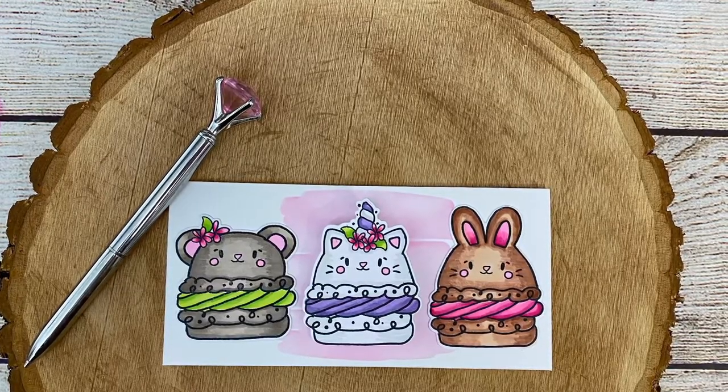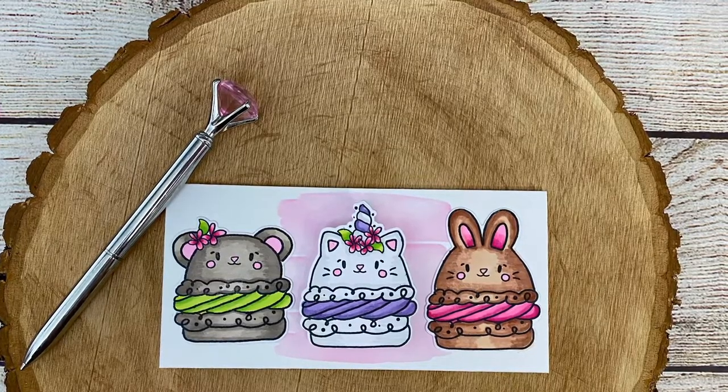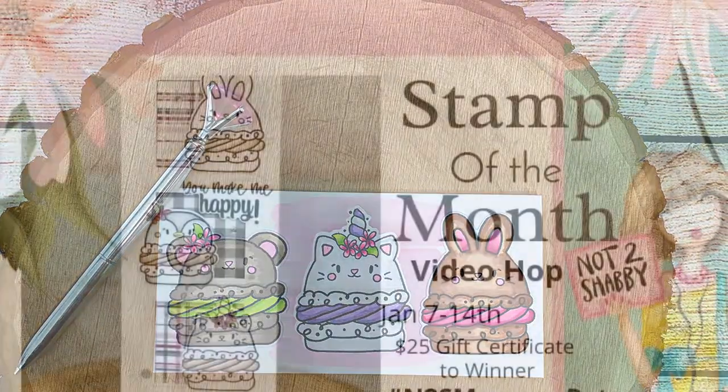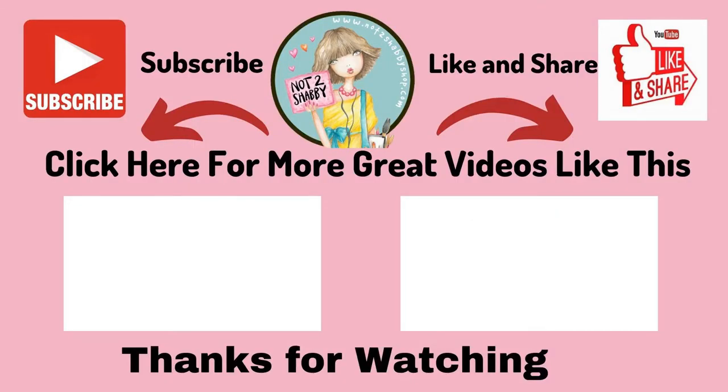Thanks again for stopping by. Don't forget that this is a hop — it's a hashtag driven hop. Follow the hashtags, comment on all of the videos, and then come back to my video and go down to the Rafflecopter link in my description box and enter to win that $25 gift card to the Not Too Shabby Shop. Thanks again for watching, and I'll see you next time. Bye.